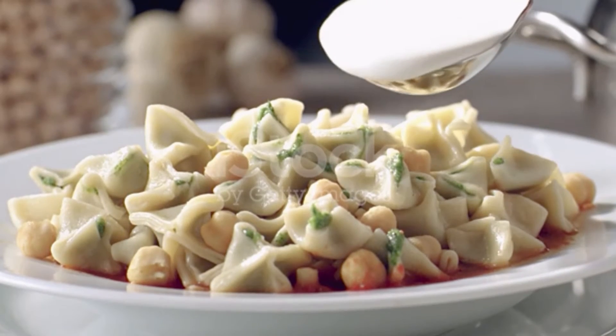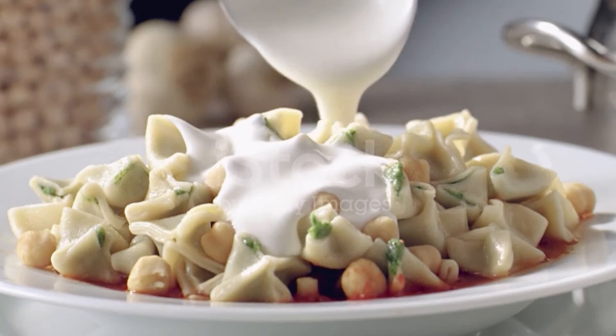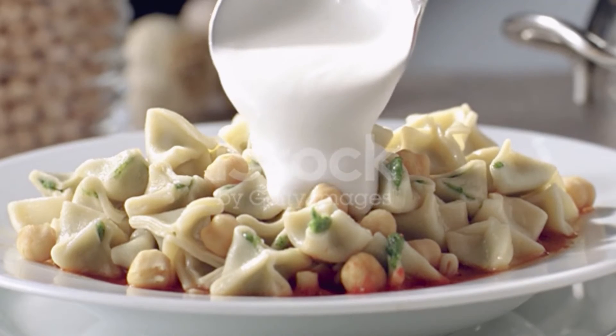Transfer the finished manti to a floured plate and sprinkle more flour over the manti to prevent sticking. Repeat with the second piece of dough.